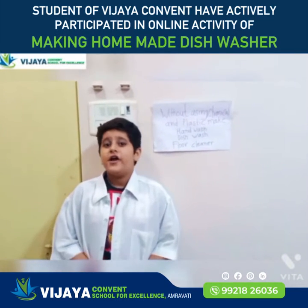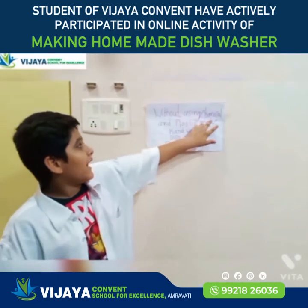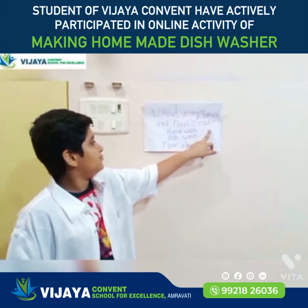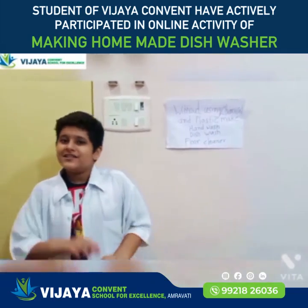My name is Rutra Karwa. Today I will show you how to make hand wash, dish wash, and floor cleaner without using chemicals and plastic. So now we will start.